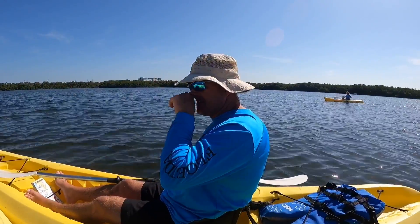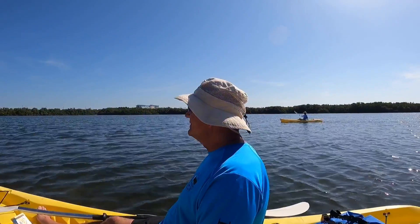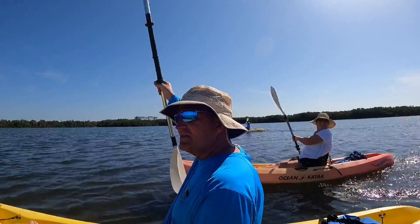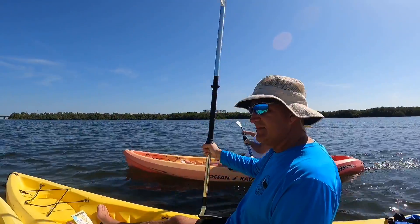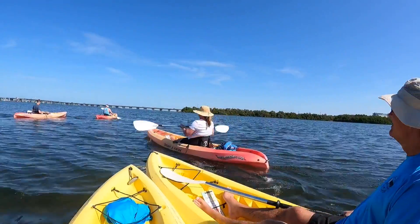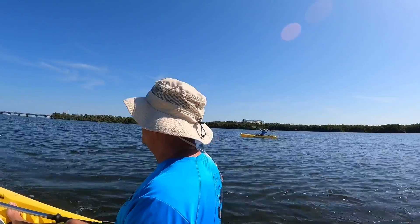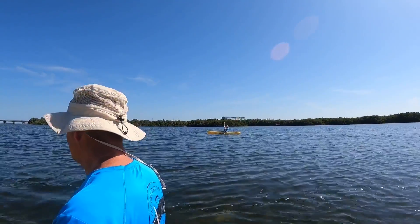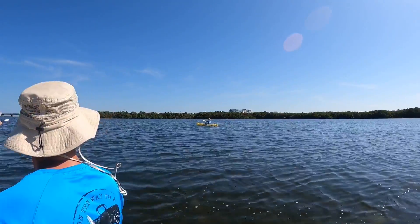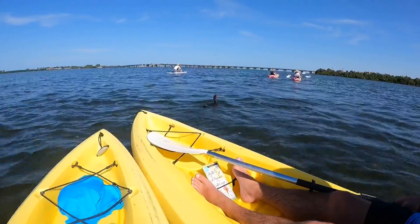Let's see what Doug's up to — he put this little trip together. We're on the downhill paddle back to the launching spot. Saw some wildlife. There's his lovely wife. There's Doug's friends — the birds that just went underwater. There's my lovely wife. No idea what she's doing, but she's having fun. Wrong way, Kristen — wrong way.